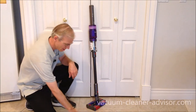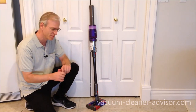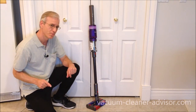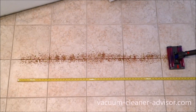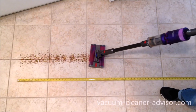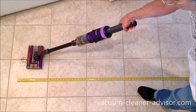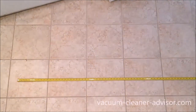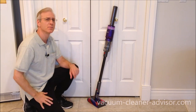We performed a cleaning test on a tile floor using our own debris made of ground-up Cheerios, flaxseeds, split green peas, and chili flakes — representing small to medium sized debris. We put it in about a five-foot-long row, ran the vacuum over it in one pass in eco mode, and determined pickup to be 99.3%.